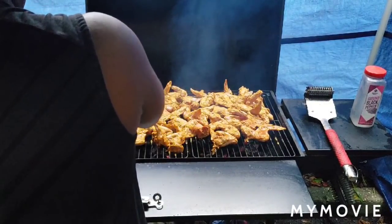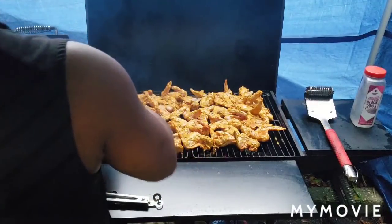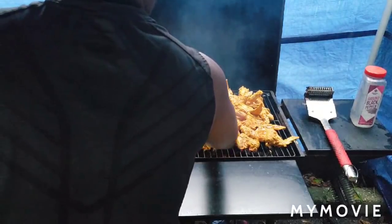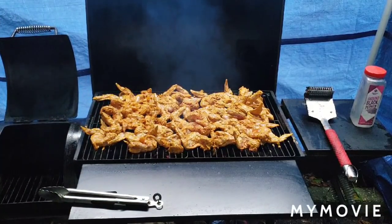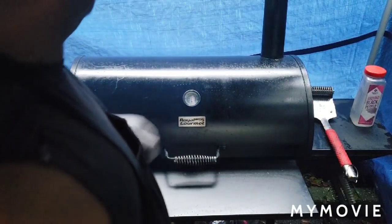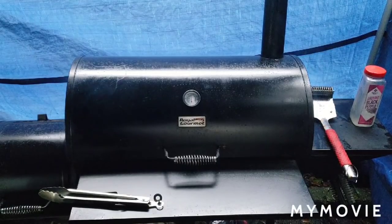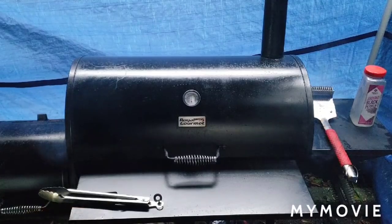Make do with what you got - you can always get better. Look at all them onions at the bottom - none of that's going to waste. I'm going to keep the vents closed because it's already hot enough. I'll let this go ahead and cook. Hold on tight - I'll be right back with the finished look on these chicken wings, and then we're moving to the ribs.